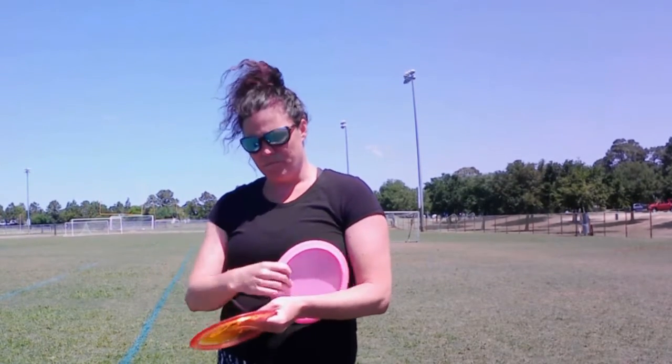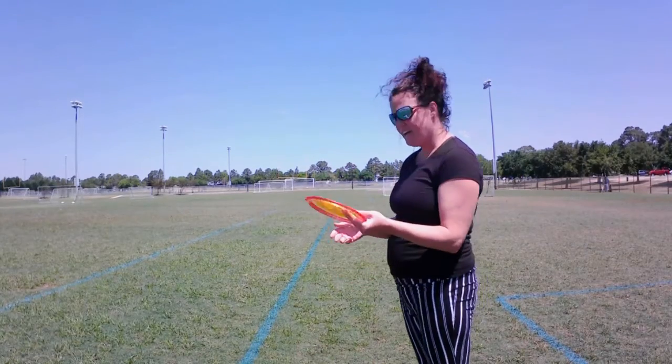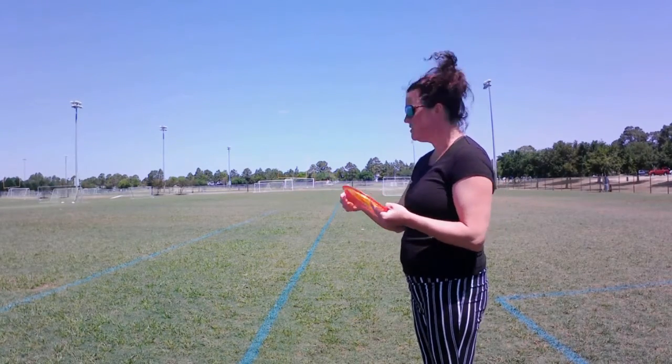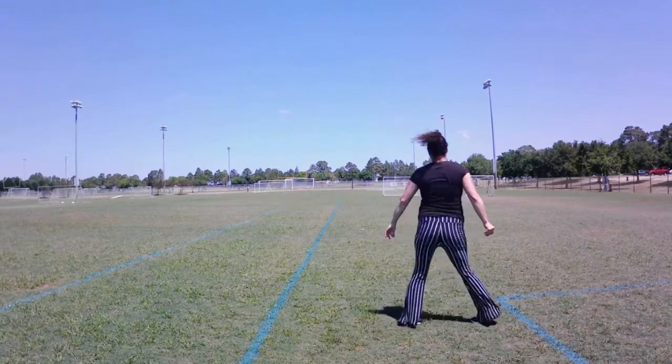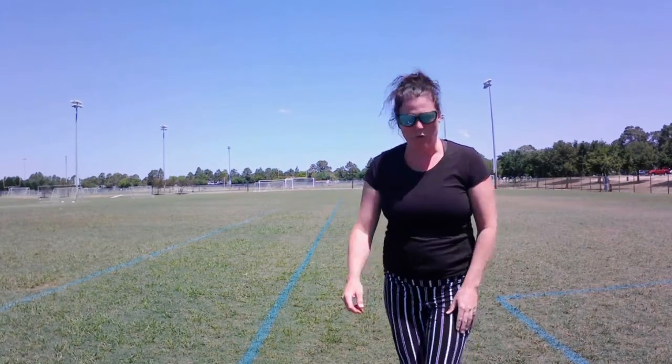So we'll give this guy a whirl. Again, it comes back really hard, so we'll see what happens. Oh — in the soccer net. Guess we will find out how that ends.